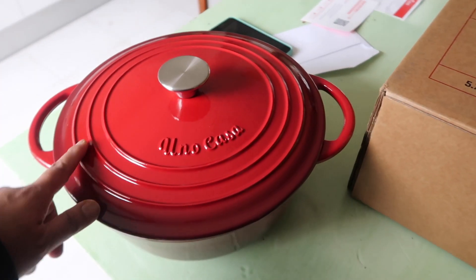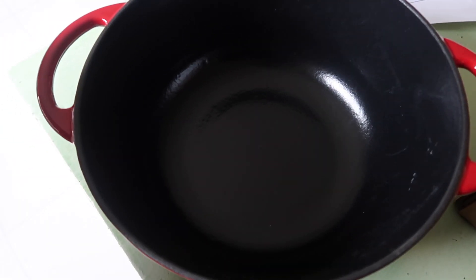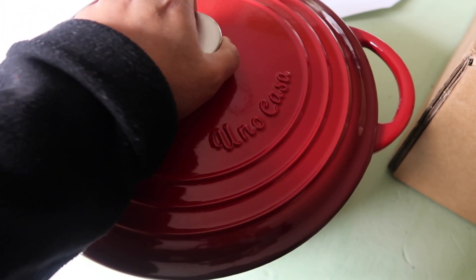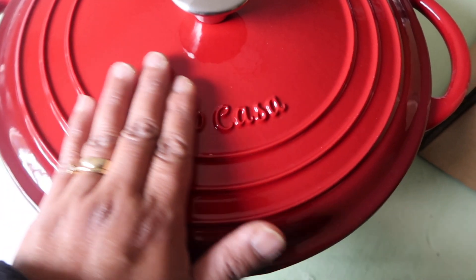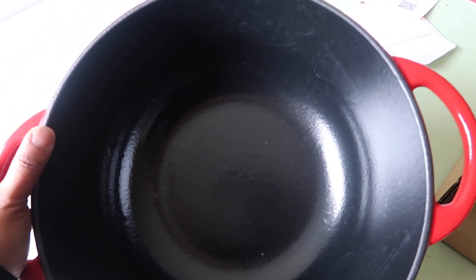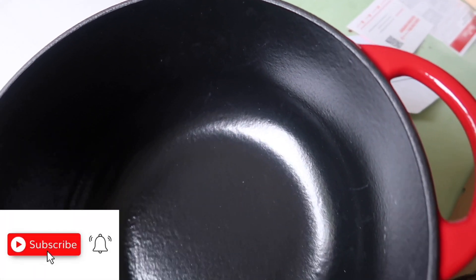And I have this red one, which is so cute and gorgeous, and I'm going to use this now. That's why I want to show you first before I use it. It is so heavy — I think it's seven or six kilos. The quality is very very good, and the price is not that expensive like other brands. Before I bought this, I read the reviews and that's why I bought it.